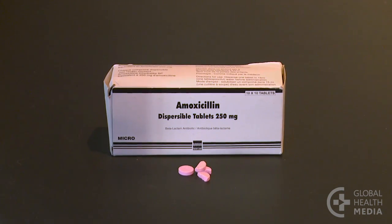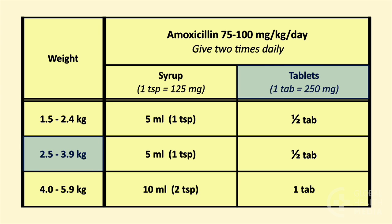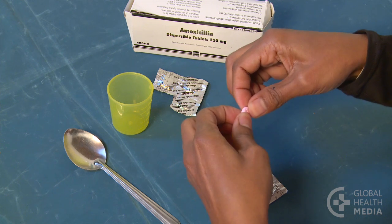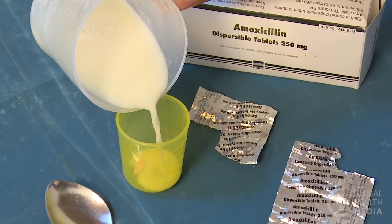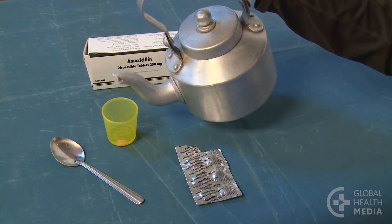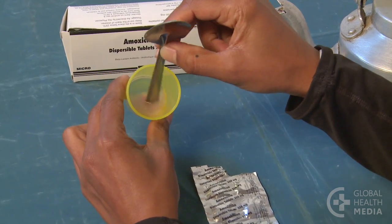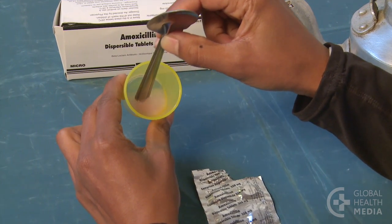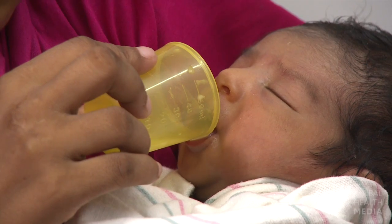Dispersible tablets are easy to dissolve. The dose for our 3.4 kilo baby is one half of a 250 milligram tablet. Show the mother how to dissolve it in one or two teaspoons of breast milk or clean water. Stir the liquid until the tablet is completely dissolved, then feed it to the baby.